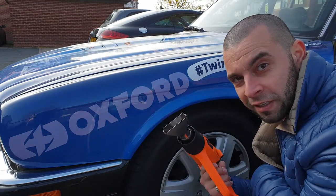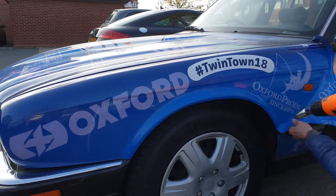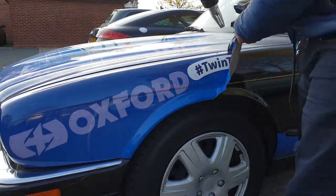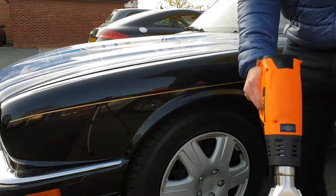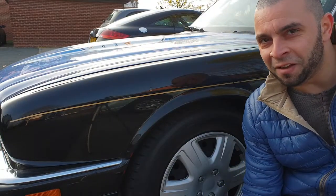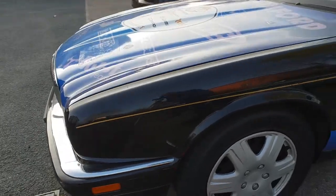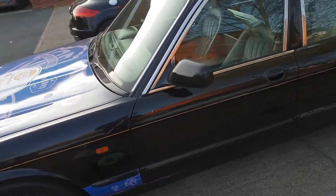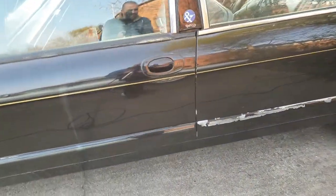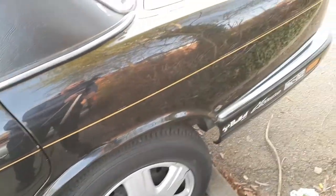This quarter panel is finally done and pretty much half of the car is done. There are some marks here but they're just glue marks — they'll come out. Half of the car is already done. The biggest damage so far is that side trim, which is pretty bad, but there's nothing I can do.